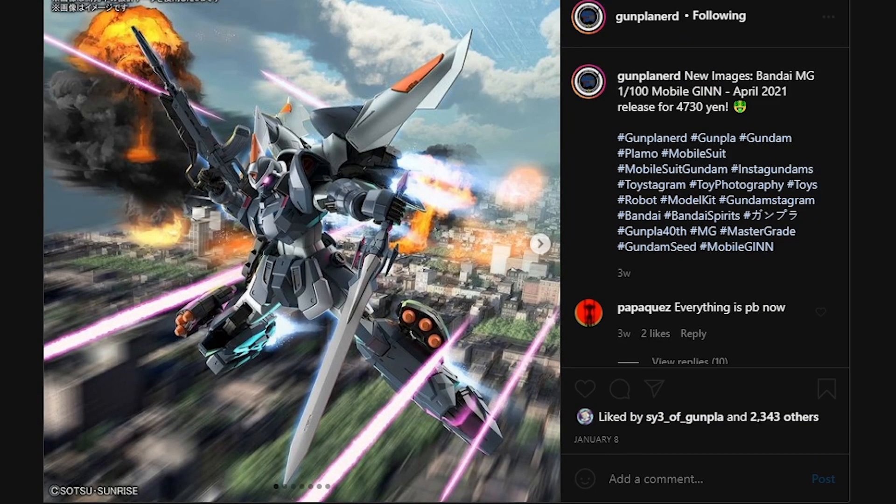What is going on guys, MJ2005Gam here, and today I'm going to be bringing you guys the news roundup for January 2021. Now, I'm only going to be glossing over a lot of this, because a lot of this is basically new product photos for products we've already seen from before.